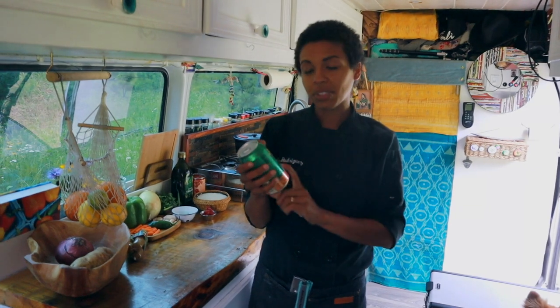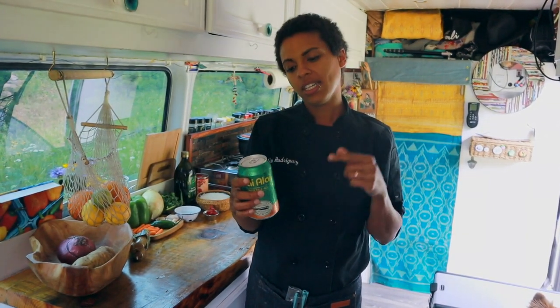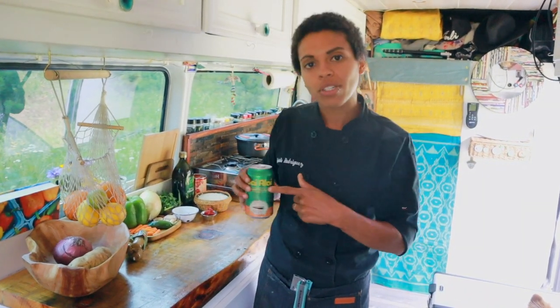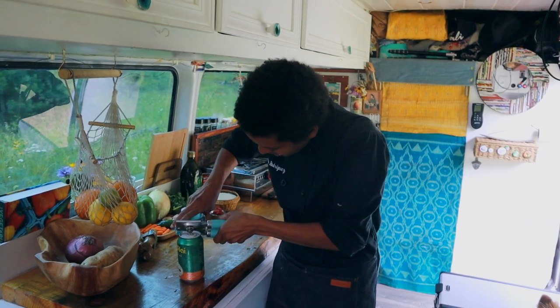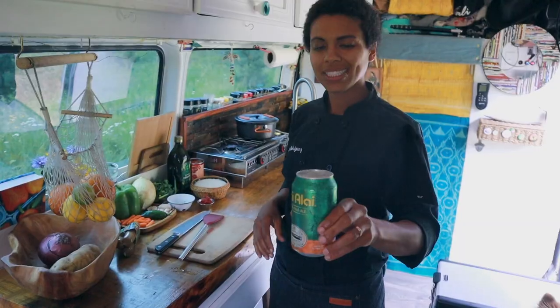Hyalai IPA, which is from Cigar City Brewing in Tampa, Florida. This is one of my favorite brewskis. It is very sprucey, it's got some clementine notes, so the orange flavor is going to go great with jambalaya, sausage, and spice. Make sure you pop the top before you do that — cheers!